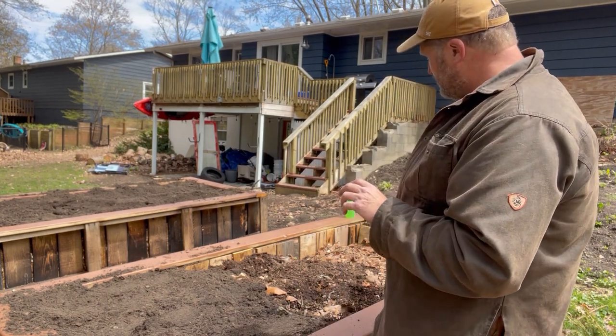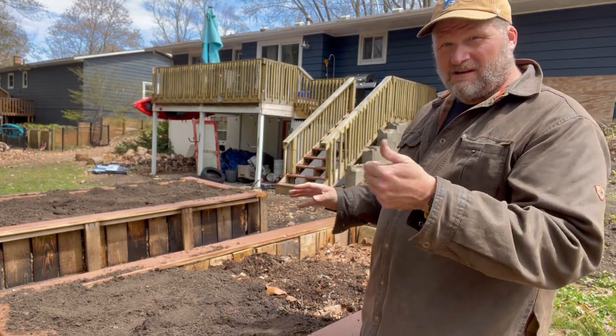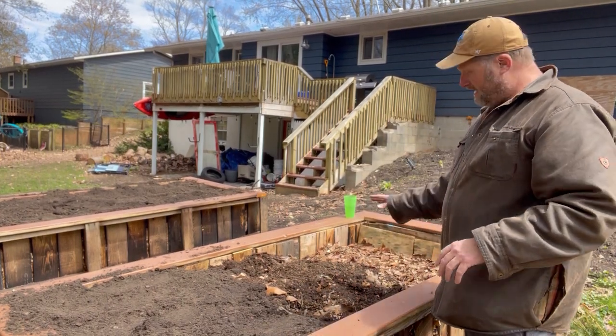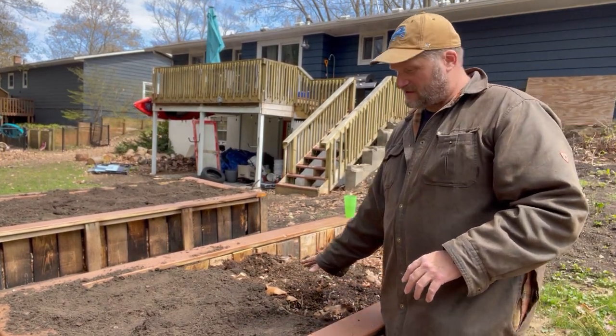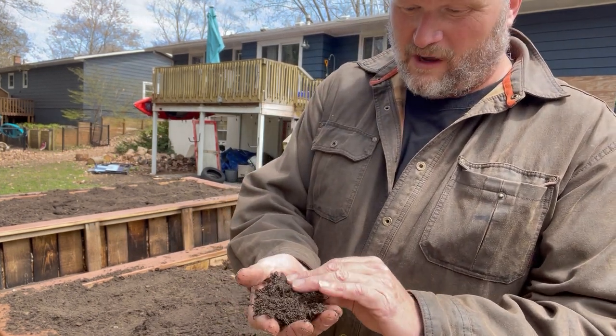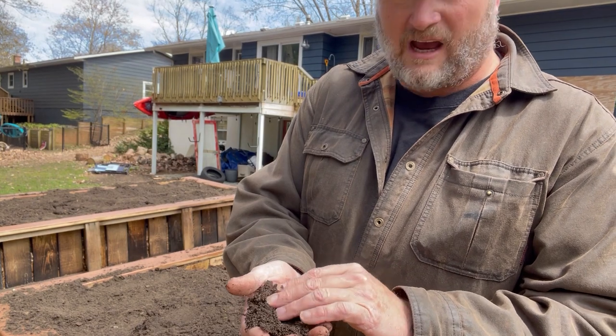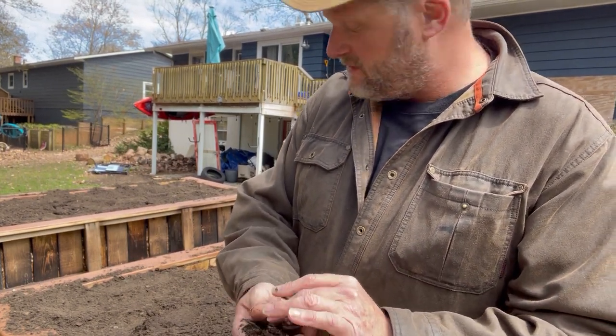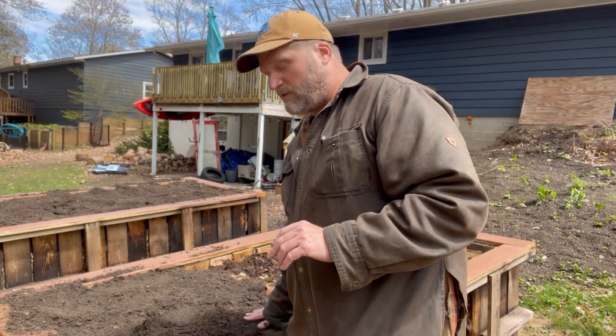So what I did was: first it was the logs, then it was the sticks, then the leaves, and now I'm putting the compost on top of those leaves. Then we have the dark compost soil mix — top garden soil mixed with sand and some compost and some other things for our vegetables that we're going to be growing.